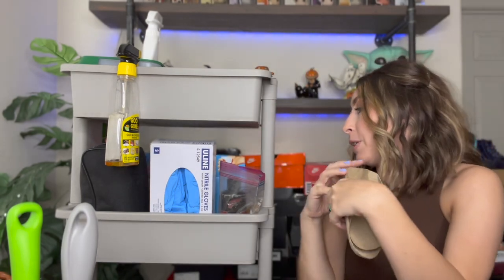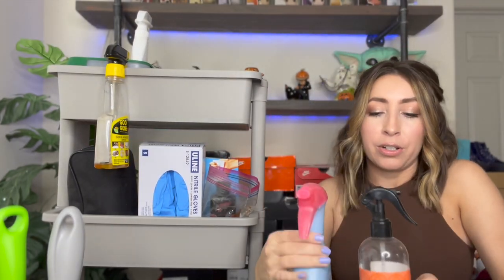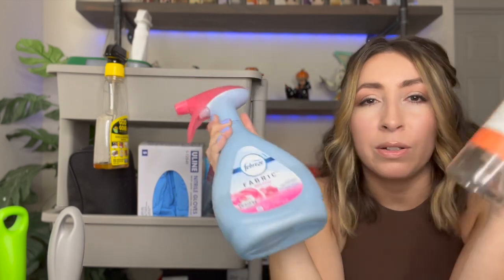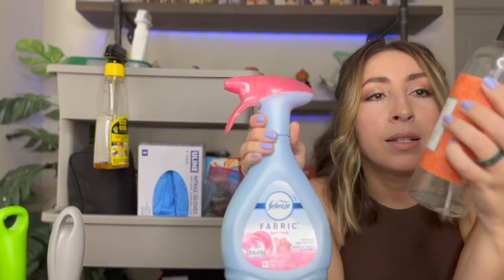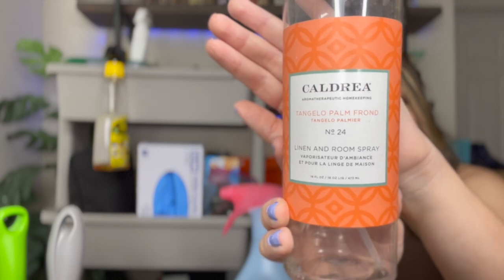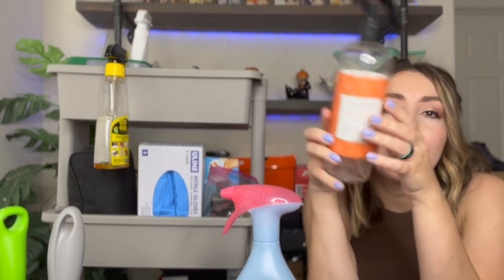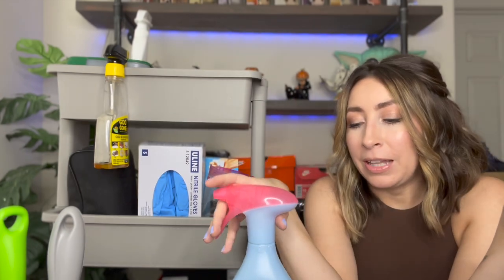Back here I have a couple of fabric refreshers — this one's almost empty but it's my absolute favorite. I try not to pick up smelly shoes, but sometimes shoes just have a strange smell — maybe they smell like that person's house, or there's a strong perfume smell you want to cover up. This is what I use, and I love this one from Target. Not only do I freshen up shoes with it, I also just love spraying it on my couches, carpet, and other areas of my house — it smells so good.